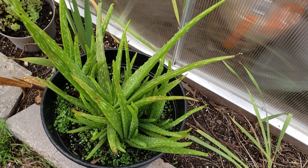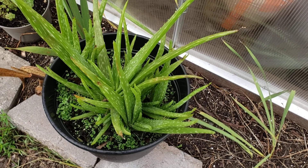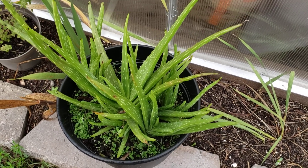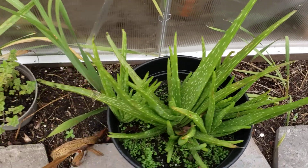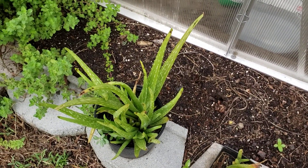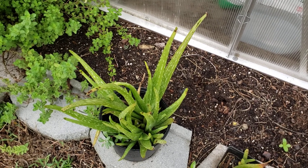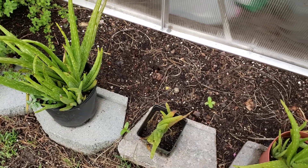You can see aloe all over my garden — in every bed there's an aloe plant, there are aloe plants in pots, aloe is everywhere. And there's a story behind it, back in, I think it was 2018...